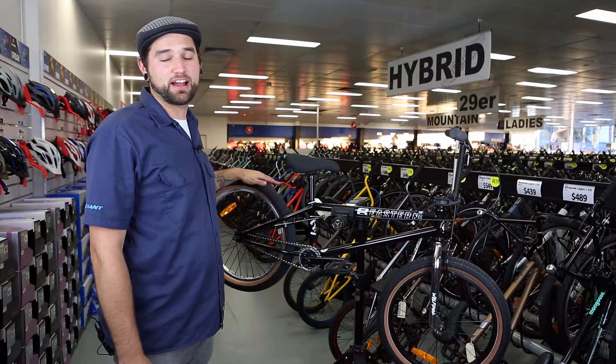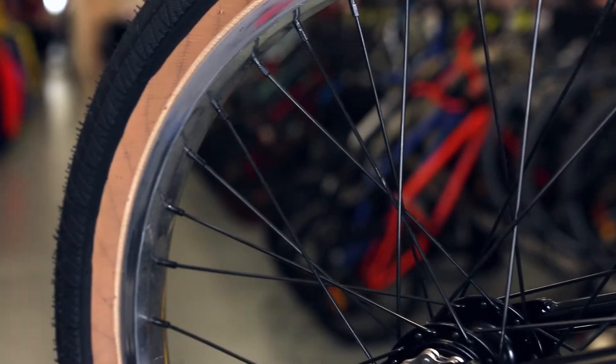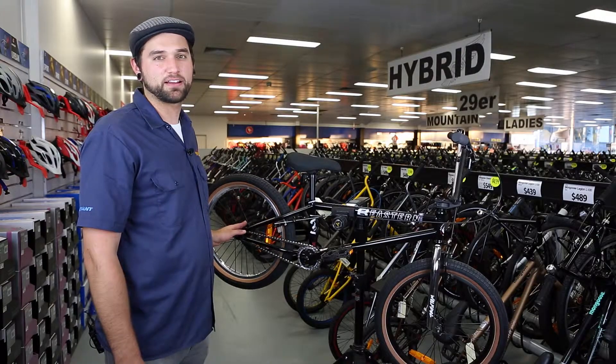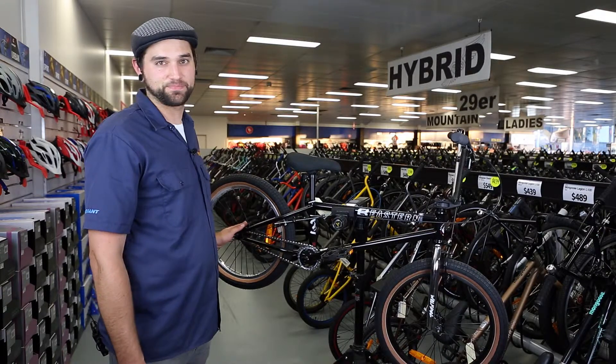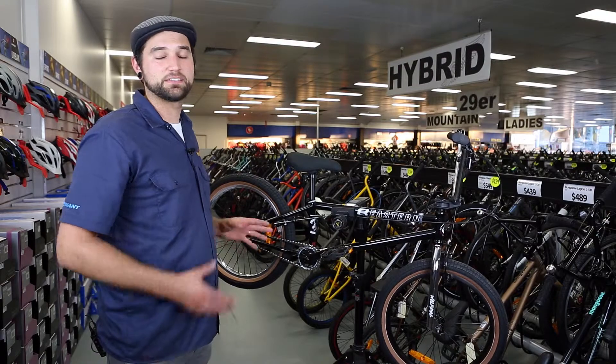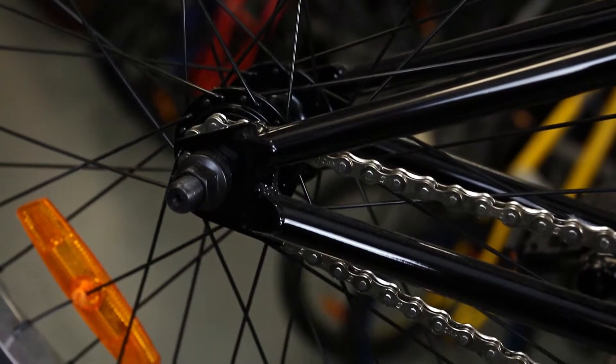The wheels on this bike are of an alloy construction. They're double walled, which means they have an extra layer of material for added strength. The hub set on this bike is of a forged alloy construction. They include five sealed bearings in the rear — sealed bearings are a lot smoother, a lot stronger, and they just generally last a lot better.